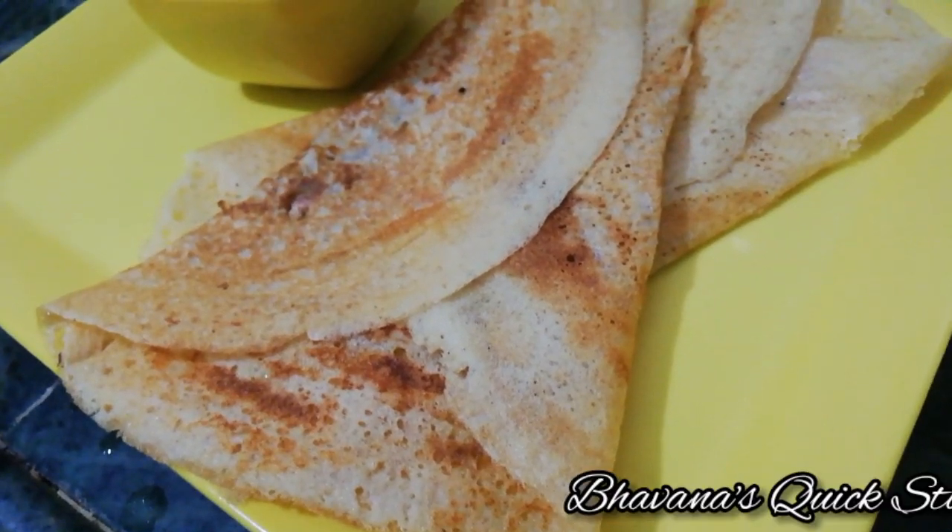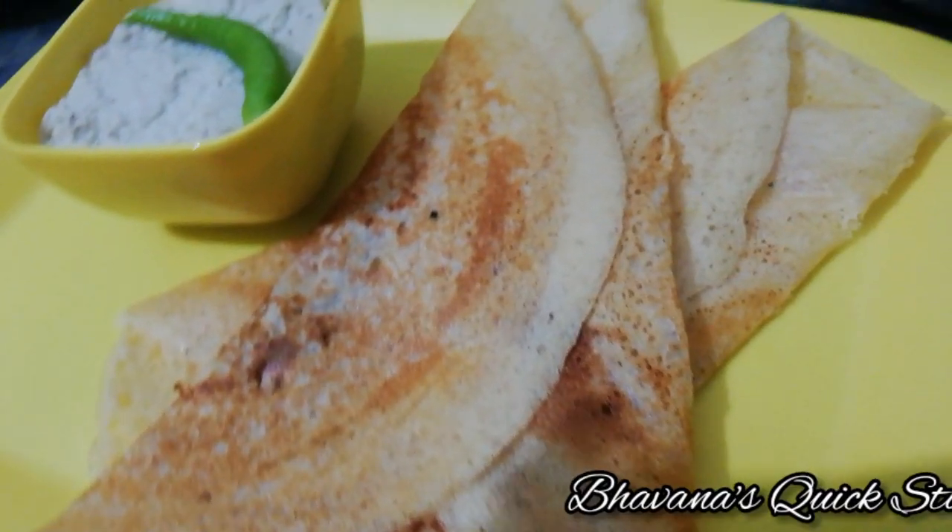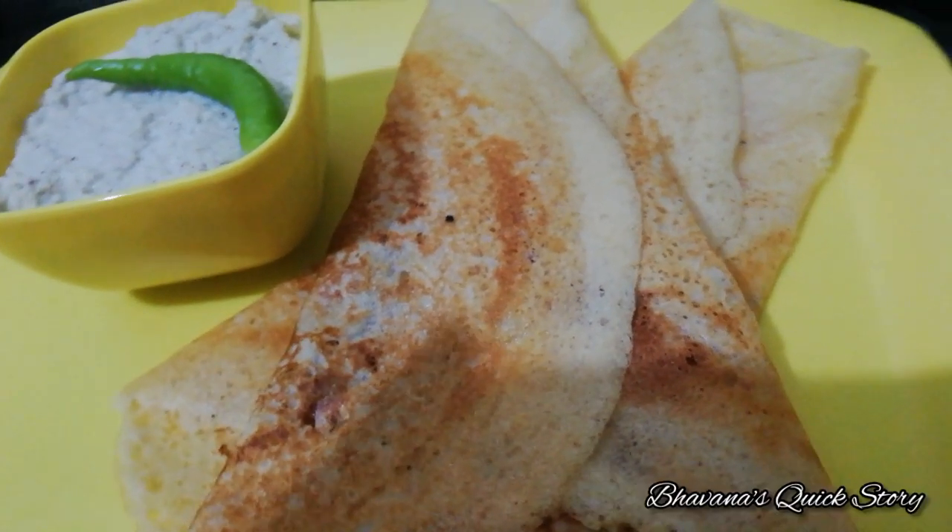Let's make this dish crispy. Let's get started making this dish.